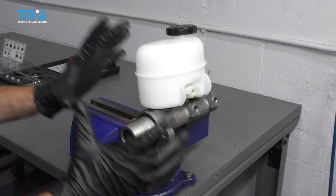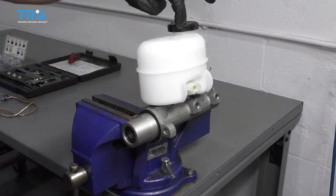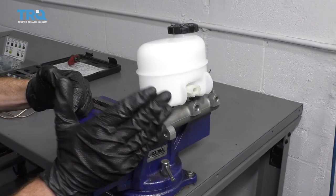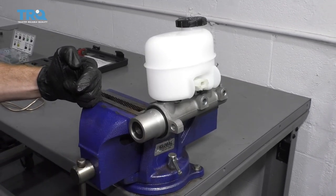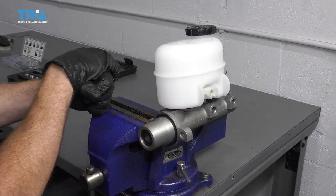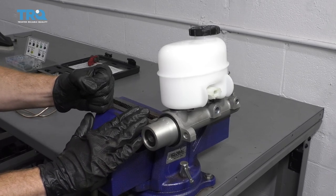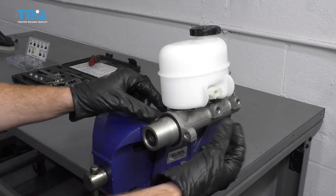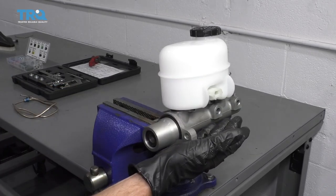Before we get started on installing our master cylinder, there's something you need to think about — there's going to be air inside the system. You need to bench bleed your master cylinder, which means getting the air out of the system before it gets to your brake lines and potentially down to your ABS unit or even calipers. You can do it in a vice, which is easiest if it's just you, or if you have a second person, you can mount it in the vehicle and continue with the next steps.